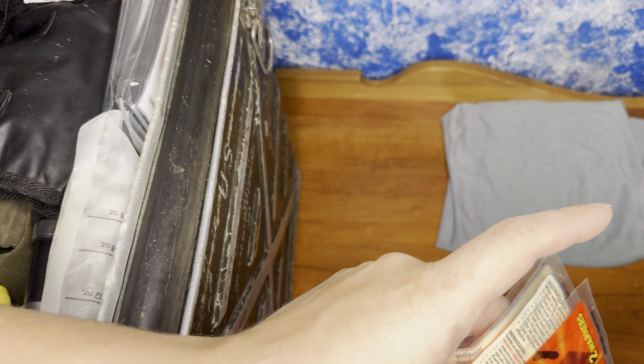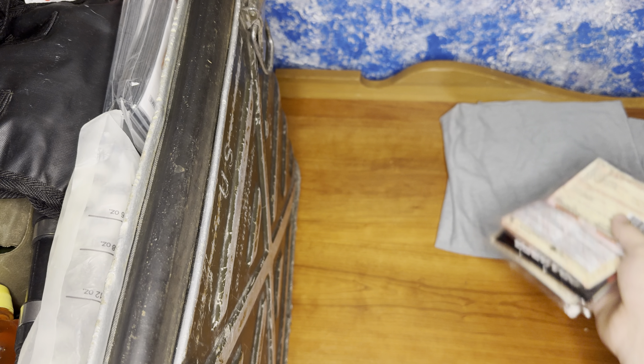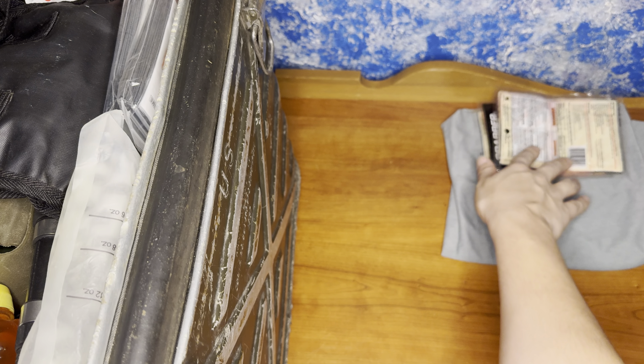Here, we have our hand warmers. These are 10 hours. We have six packs — that's 12 actual 10-hour hand warmers.